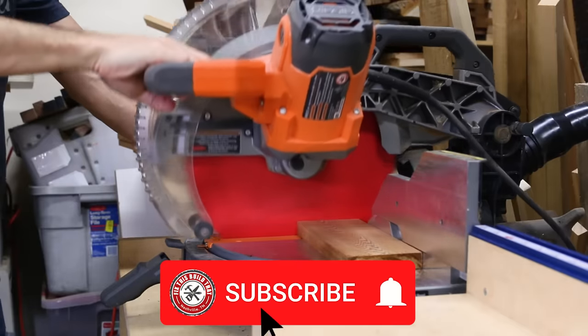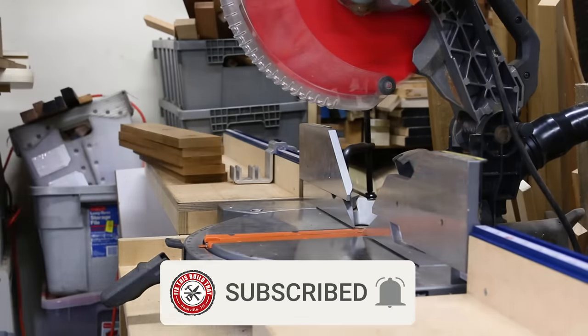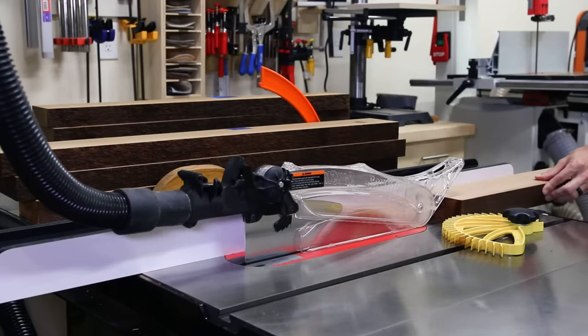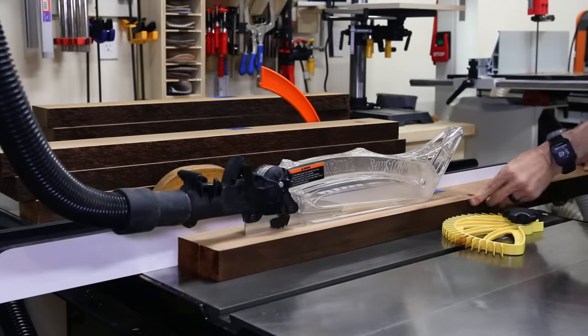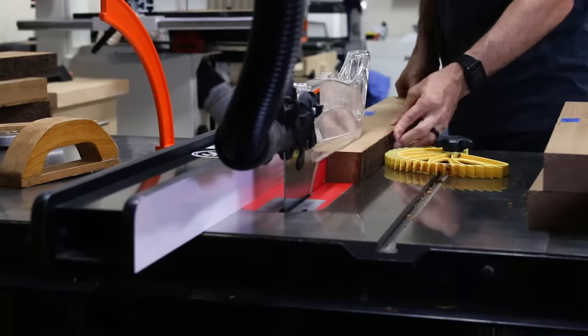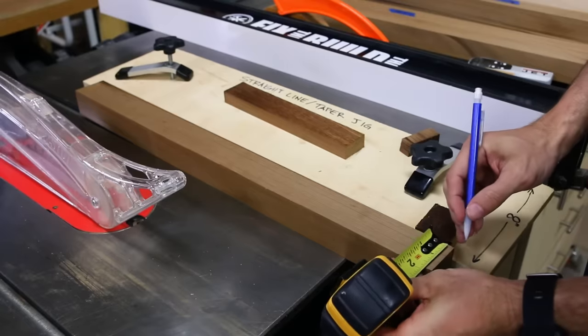If you're not subscribed already, go ahead and hit that button and ring that bell — I have some more outdoor projects coming soon. Next I moved on to making the legs. They're a simple modern design with two tapered legs connected by an armrest. The legs taper from an inch and a half at the bottom up to 2 inches at the top for a nice sleek look.